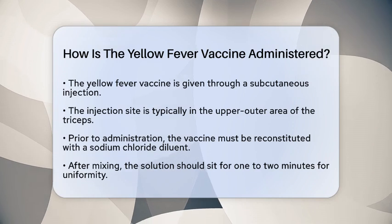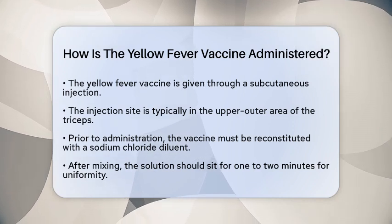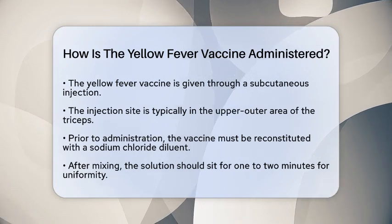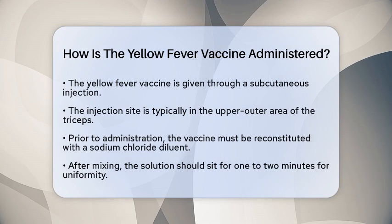The yellow fever vaccine is administered through a subcutaneous injection. This means it is injected just under the skin, typically in the upper outer area of the triceps.